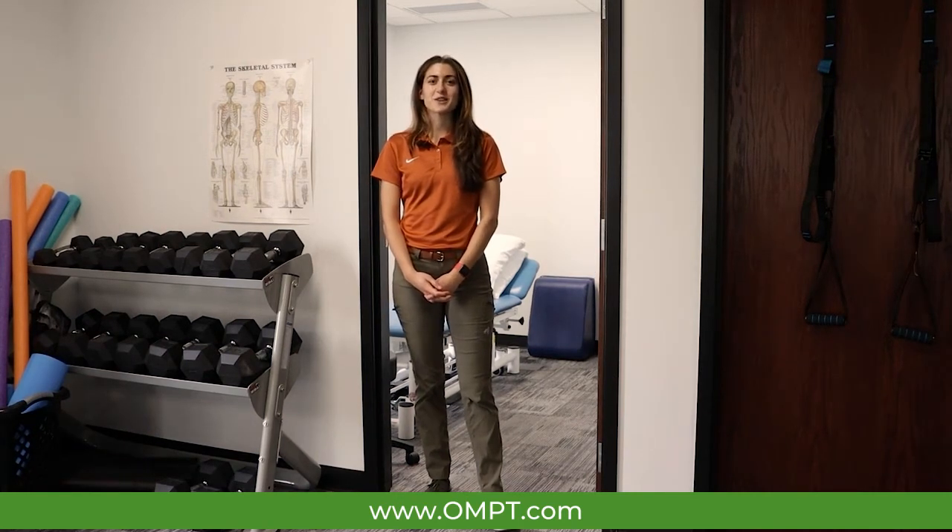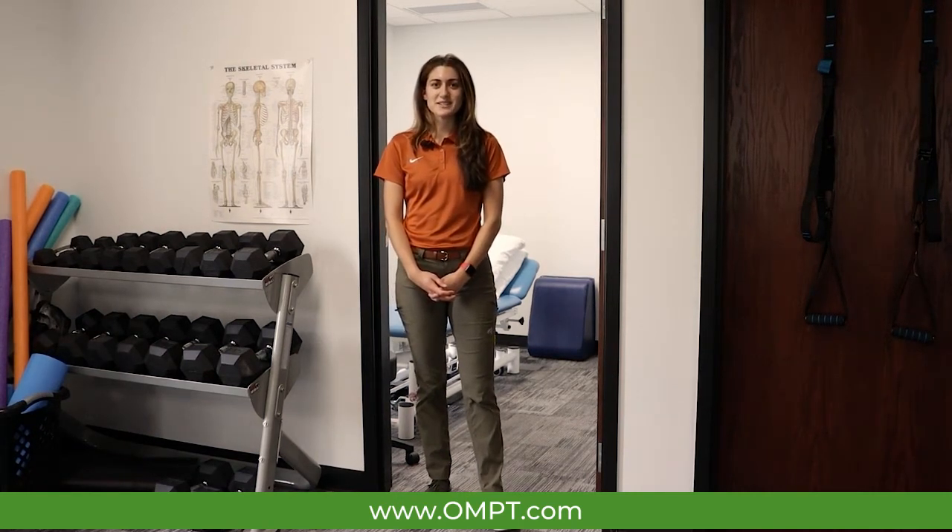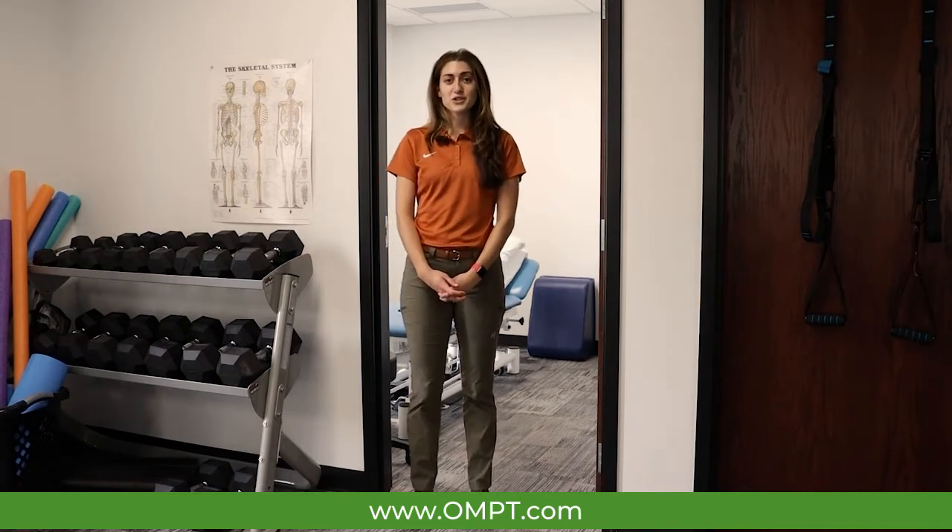Hi everyone, my name is Paula. I'm a physical therapist here at OMPT Specialists. Today I'm going to teach you how to do a pec stretch in the doorway.